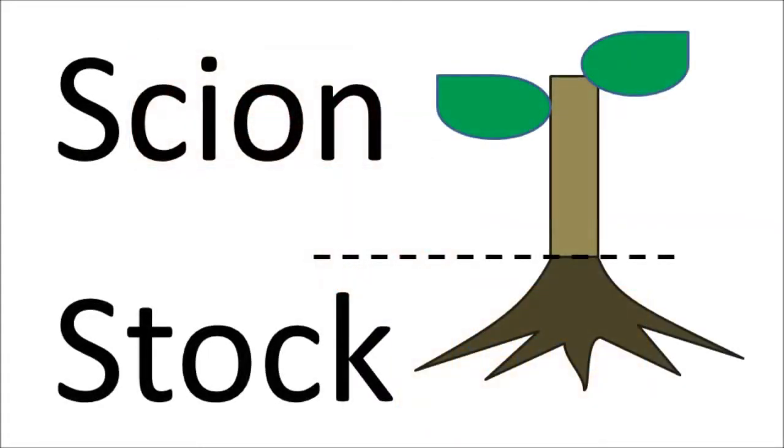In all grafting, we talk about the top, or scion — the part we graft on — and the stock, or rootstock, the bottom that we graft onto.